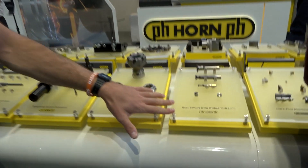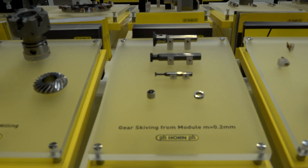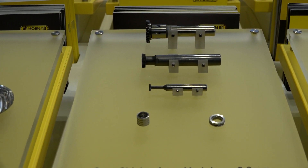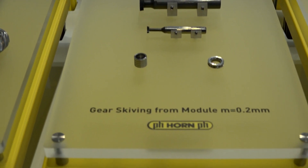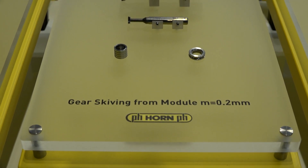Can you explain the gear skiving please? The products you're looking at now are our power gear skiving tooling. This is one of the most newly developed Horn tools for getting finished components off of mill-turn machines in one operation.